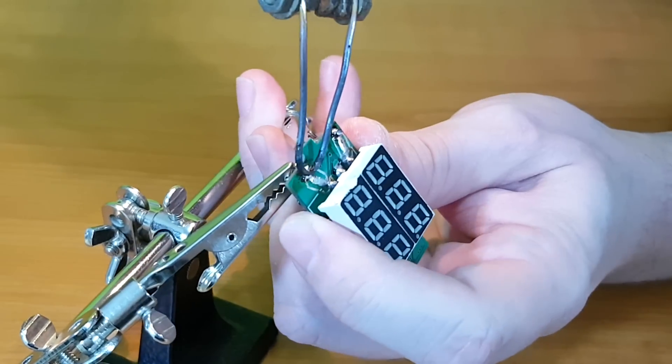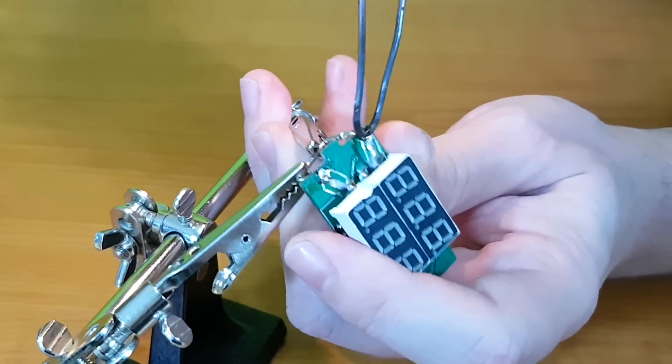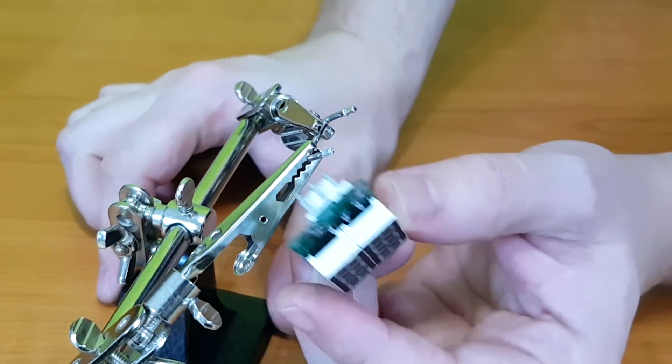The ammeter will be soldered to the perf board. The shunt is in the way, so we need to remove it. I will reposition it later.